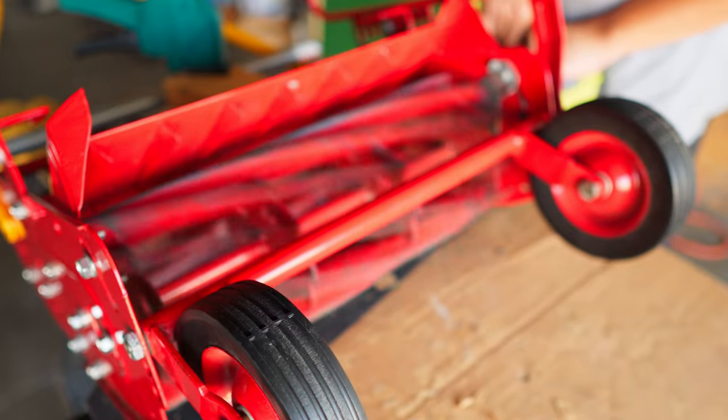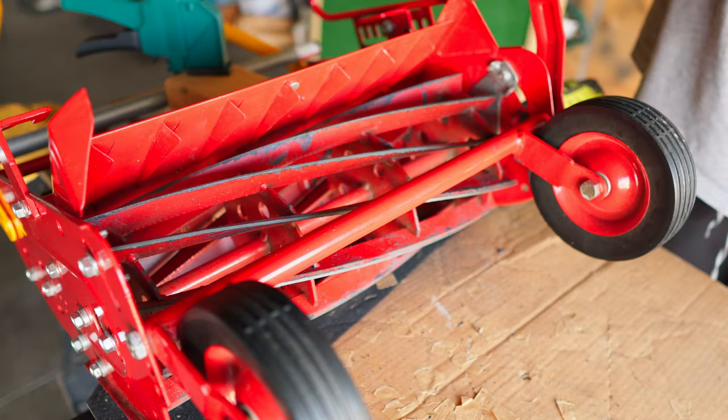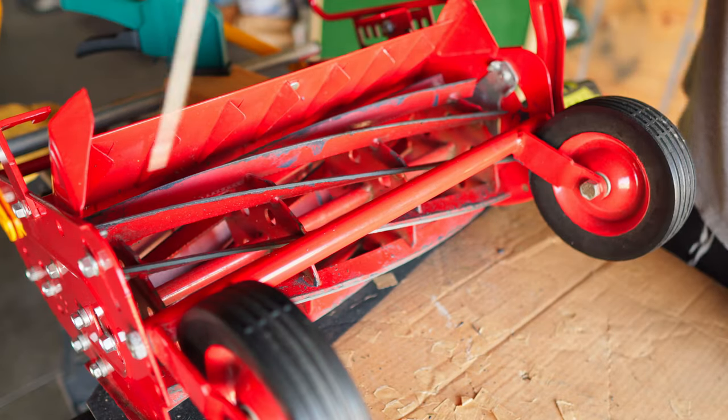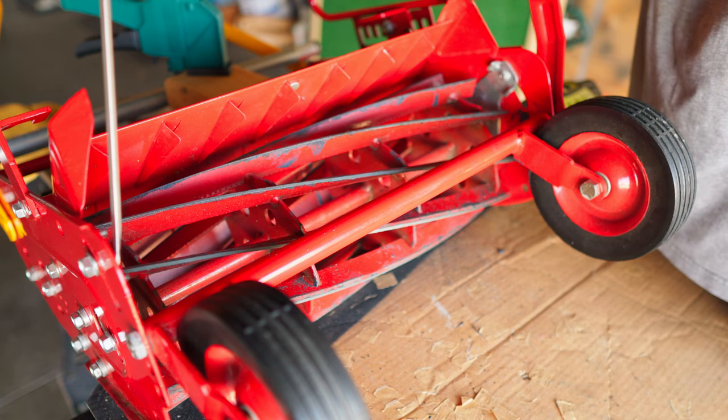I'm going to do this for the next 10 minutes and bring you back. I'm just going to make a slight adjustment to tighten it up a bit.